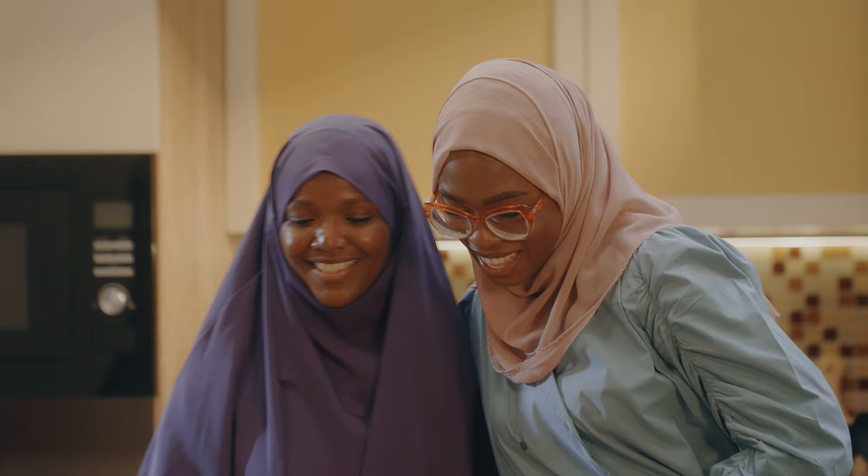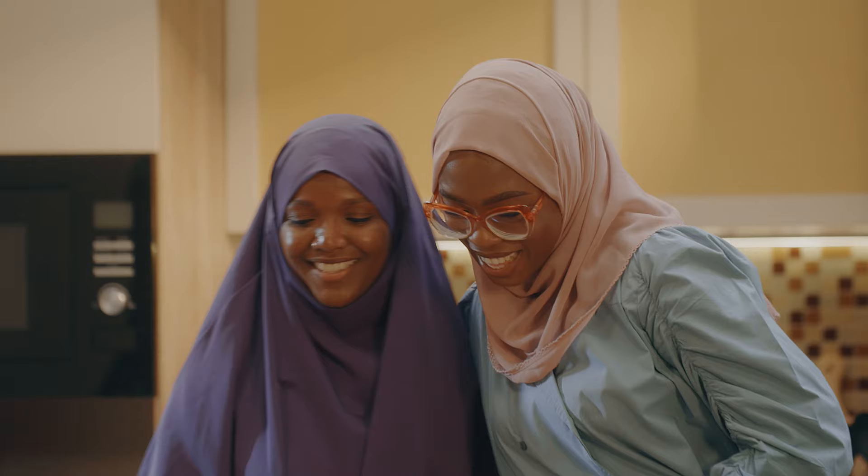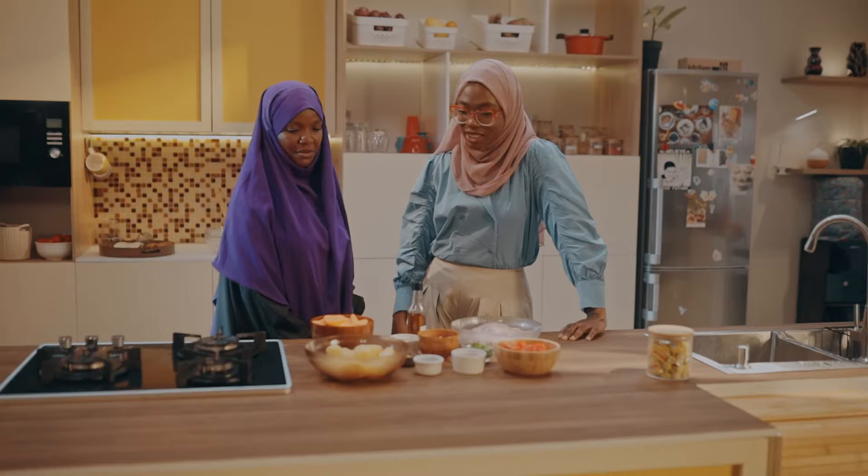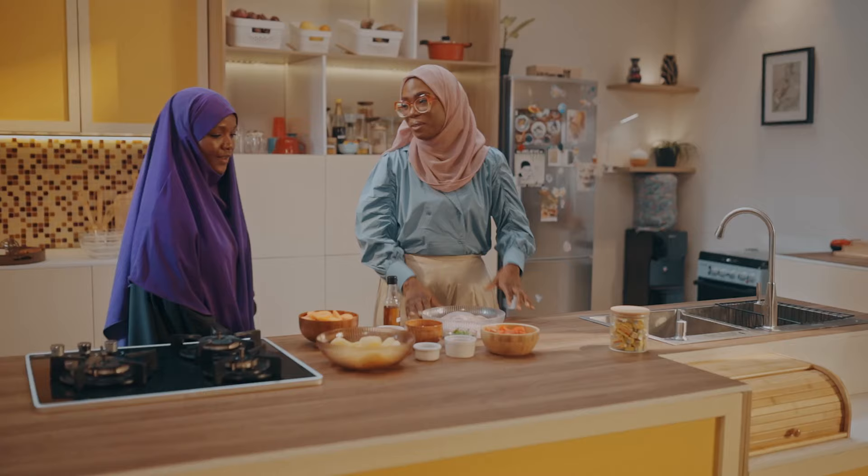Assalamu alaikum. How are you? I'm doing good. Thank you so much for joining me here in my wonderful kitchen. Can you guess what we are having today? I've seen chicken, potatoes, carrots, veggies and stuff. Do you think it's going to be a roast or something? Grilling? Don't worry, I'm going to introduce us to the meal now.